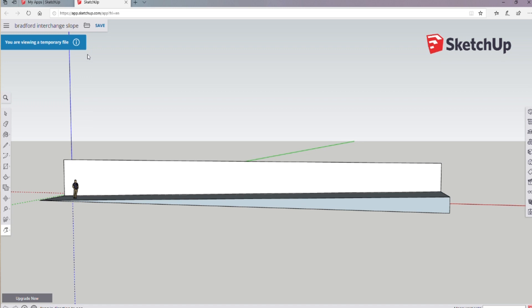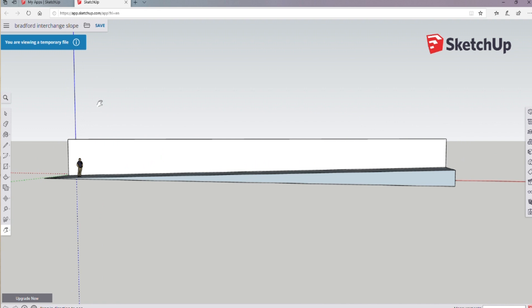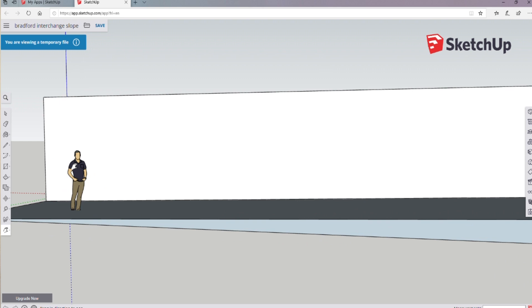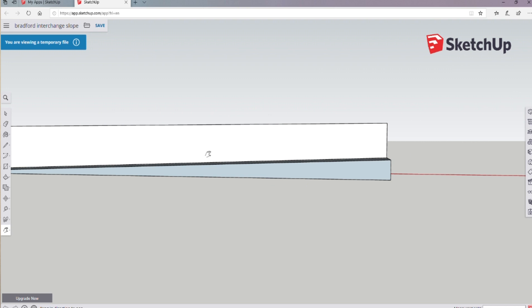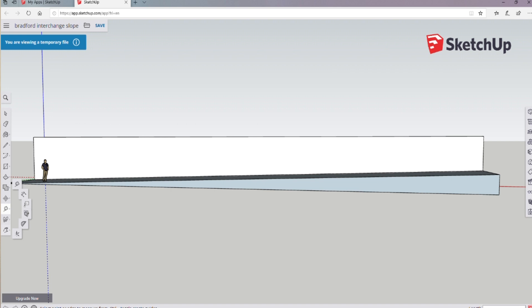It was looking very scruffy. The first thing I did was go down there and measure the ramp. With those measurements I then used a program called SketchUp, which is a free online 3D drawing software, and used that program to draw the wall in a 3D mock-up. The results were this — as you can see, it's a very plain wall. There's a person stood there who is actual life-size, so it's a massive wall.